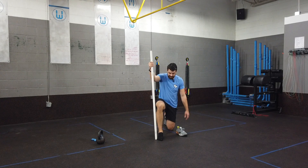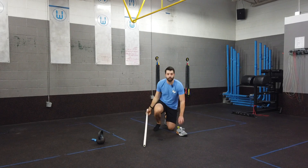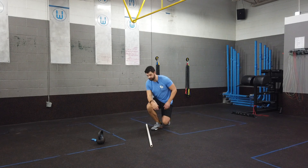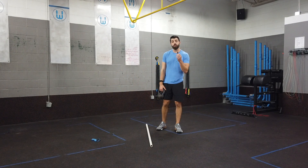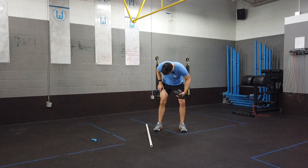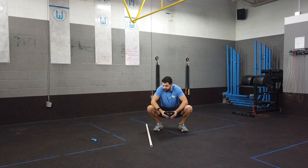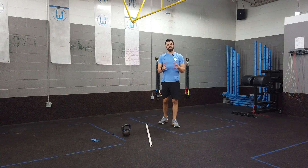To address lateral ankle mobility, place a PVC pipe outside of the pinky toe and have them rock forward and out, spending time working on that movement. Another great drill is to grab a kettlebell and rest your forearms on the inside of your quad — the teardrop muscle. Drop into a squat, allow the weight to pull your knees forward, and use your elbows to drive your knees out. This stretches the knees into a better position and helps avoid valgus collapse.